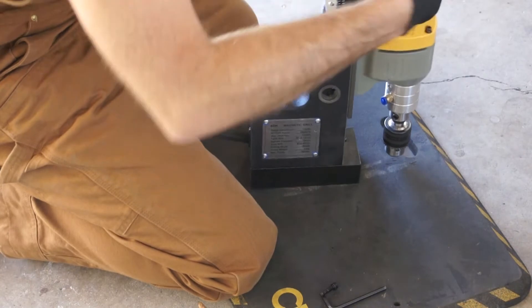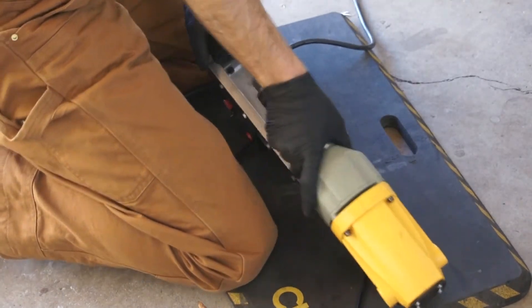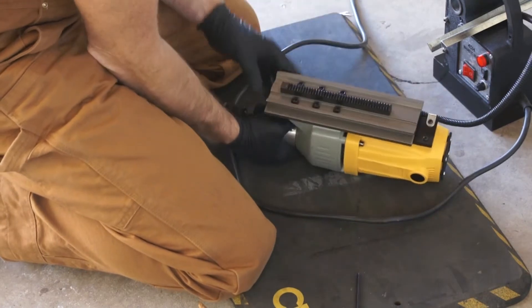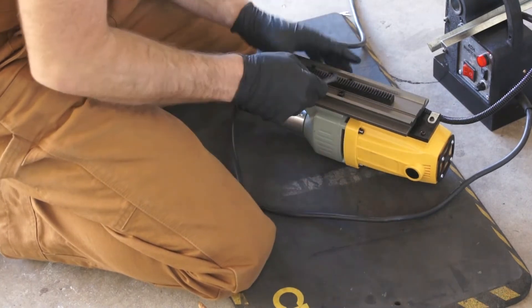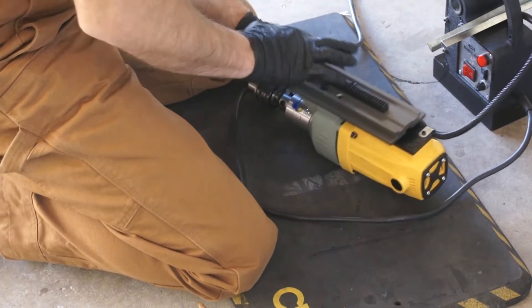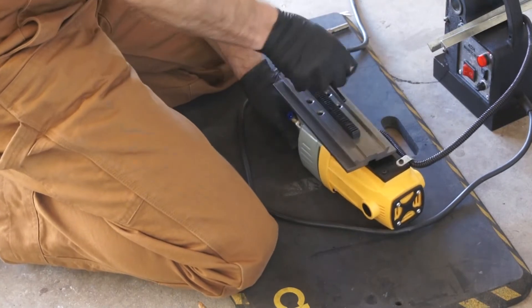Alright, there's no spring, which is always a good sign. A couple of lock washers. Now let's see if I can pull it off of here. Now let's look at this — it's got six bolts. So maybe, well, let's try — maybe if I flip the whole thing around.